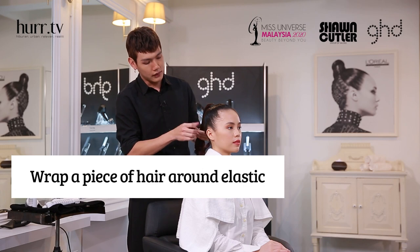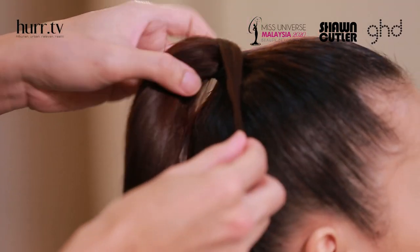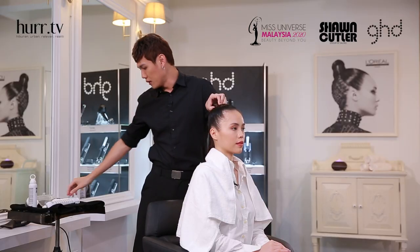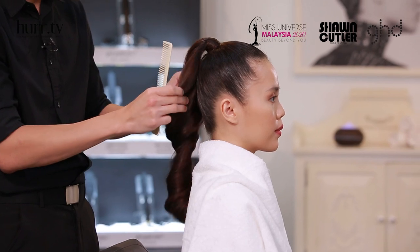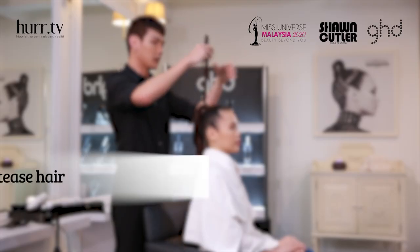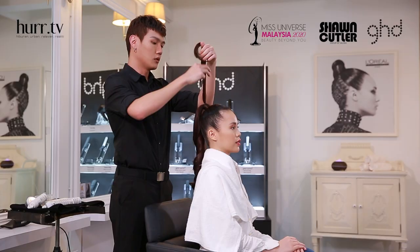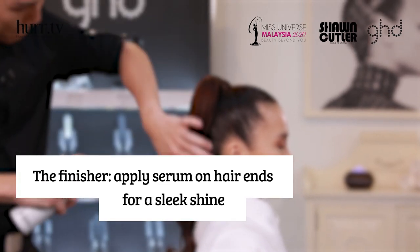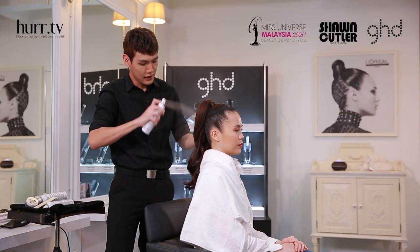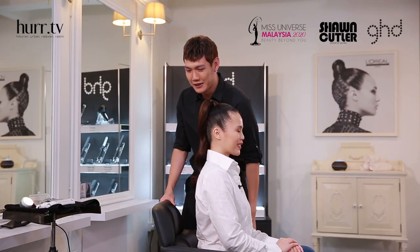Next step, I'm going to take a small section from the ponytail to hide the rubber band, and put a pin to secure. Comb the hair and create some texture. You need to backcomb the hair to make it more voluminous. Spray the shining spray to fix the shape. Adjust the curve. The high slick ponytail is done.